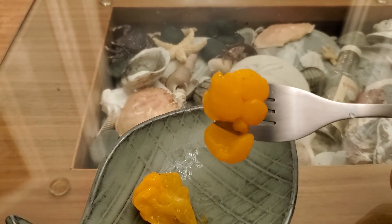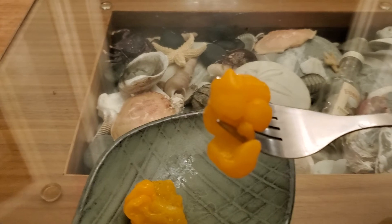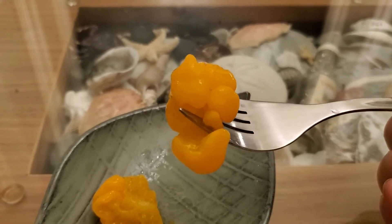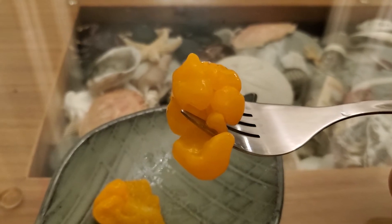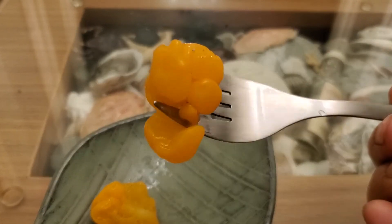This type of mushroom is saprophytic, which means it digests the fibers from a dead tree and extracts the nutrients from the tree. So it has a lot of collagen.